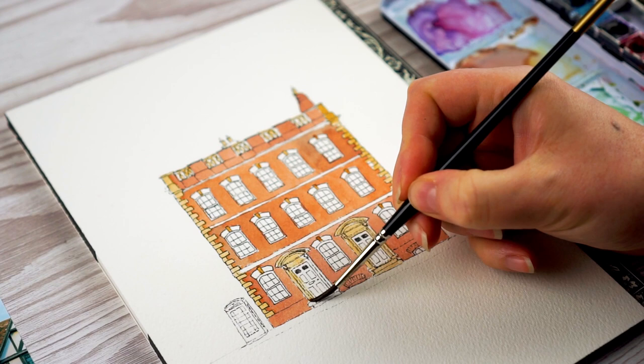Hi, this is Lou. Welcome to my channel. Today I'm going to show you how to paint a Lincoln townhouse in line and wash.